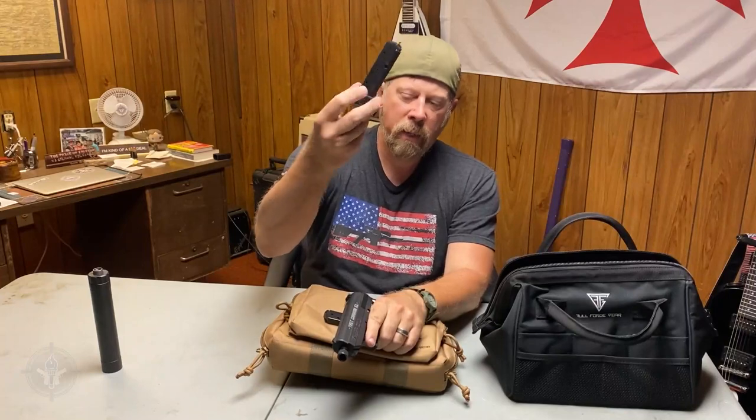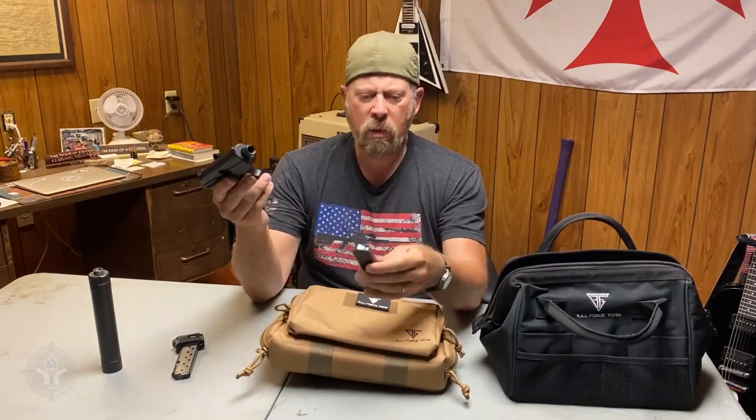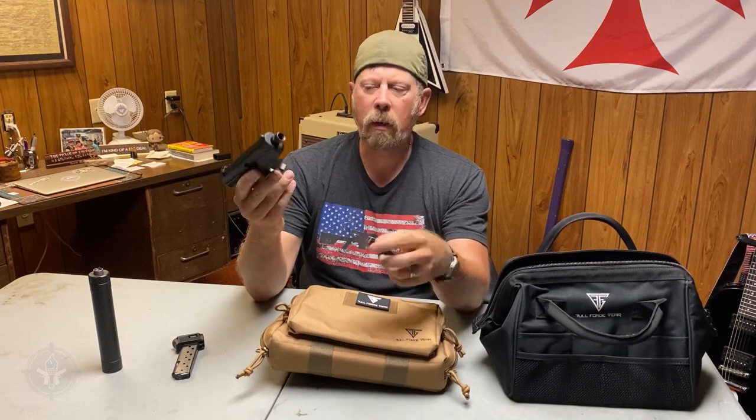Remove the magazine — standard eight-round magazine. You can get ten-round magazines for them. I counted: it's eight. Nine millimeter.